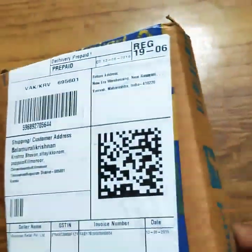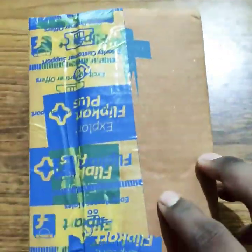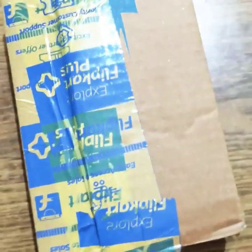Hello! Welcome friends! This is the unboxing video. This is the headset — this is the Boltsin headset. This is how it is.